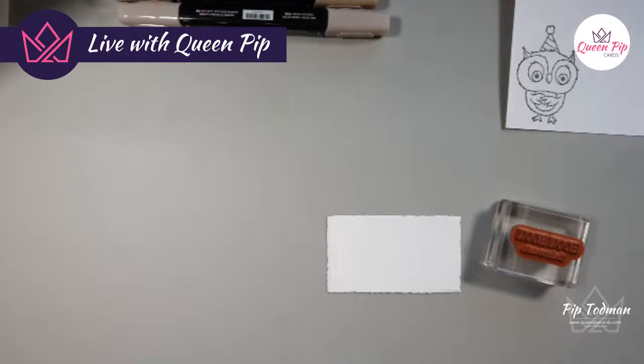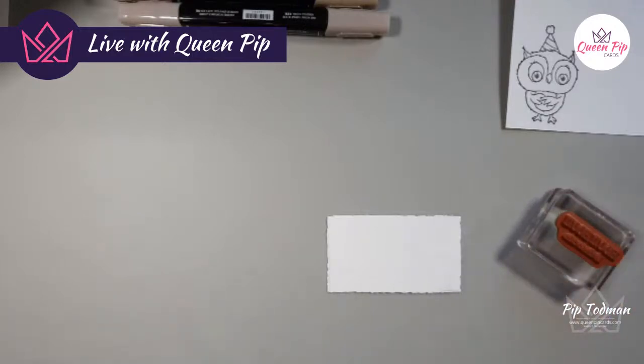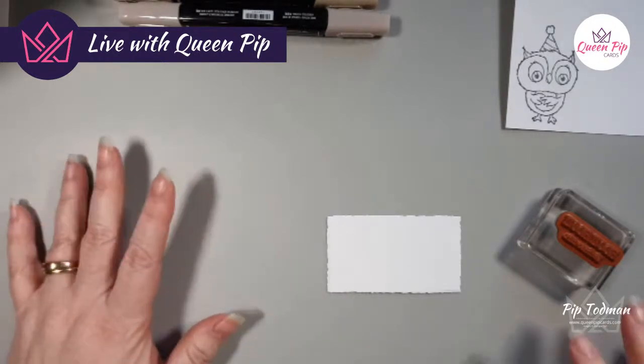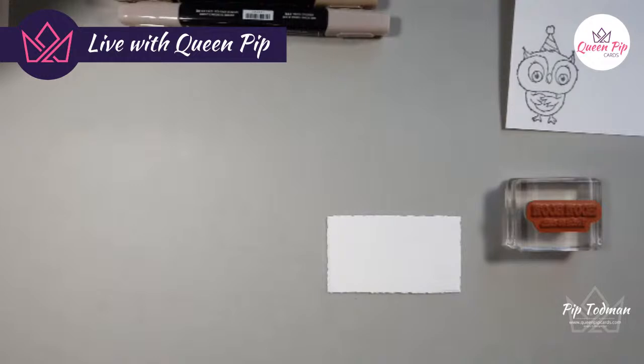Now we're just going to take this piece and clean off my stamp — I haven't even cleaned it from yesterday, don't tell anyone! Hi Jane — I literally just went 'that's done, stack it all up and get on for the next thing.' This morning I've been packing retreat boxes. I need coastal cabana and fresh freesia inks — just a couple of inks you'll need for this class along with the Memento and blends for coloring.